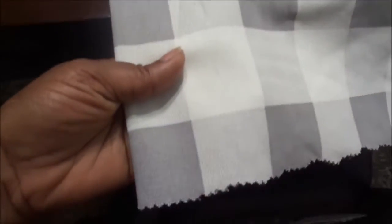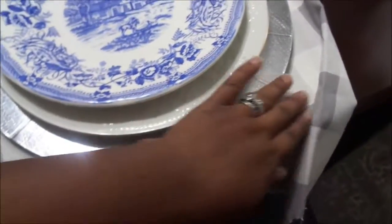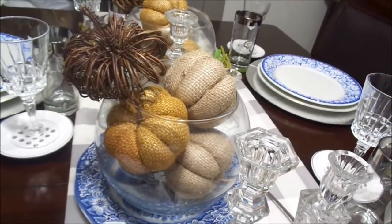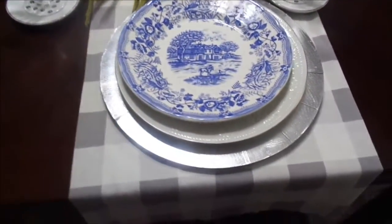This table runner is not an actual table runner. I purchased two yards of this material from Walmart, ironed it out, and cut the edges with scissors that had a sheer edge to turn it into my tablescape — I wanted something different. I saw a similar table runner in stores for $40, but this piece of material cost me only $9.98.